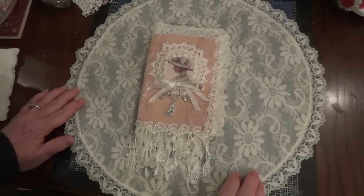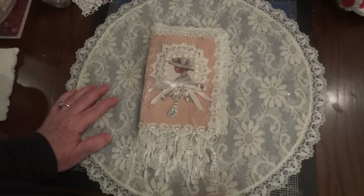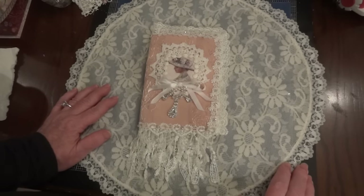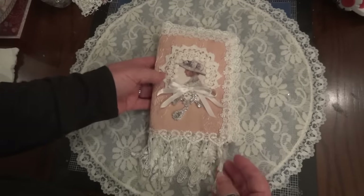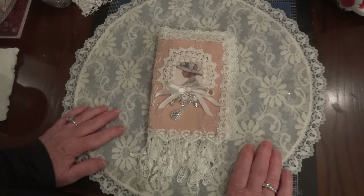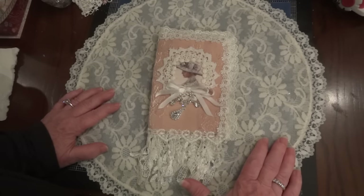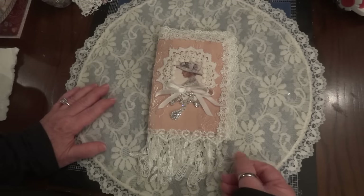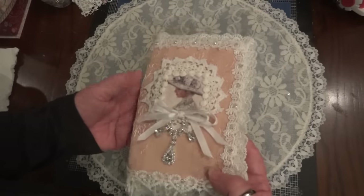Hi everyone, it's Maggie and I'm here with my first design team project for Shabby Chic Boutique, now on Zibit and Facebook, for the month of September. What I made is in the shape of a needle book — you could use it as one — but I was inspired by Jean Ragg, who made a beautiful pocket book that opened to reveal images inside. I wanted to use that idea a little differently, so I'm calling this a fabric image folder.